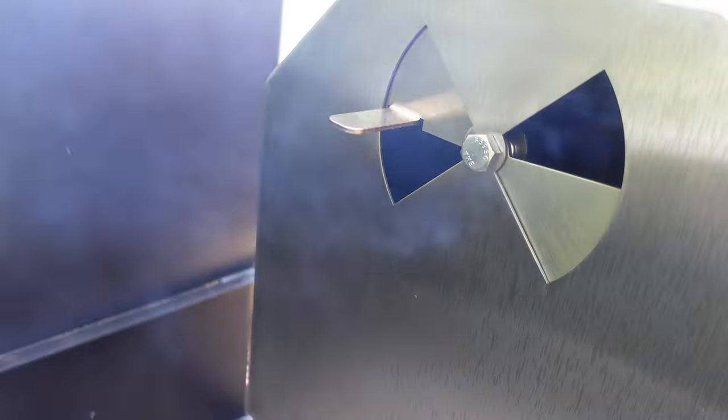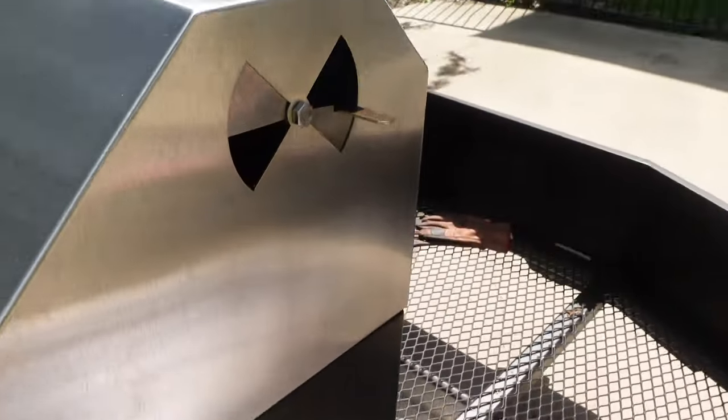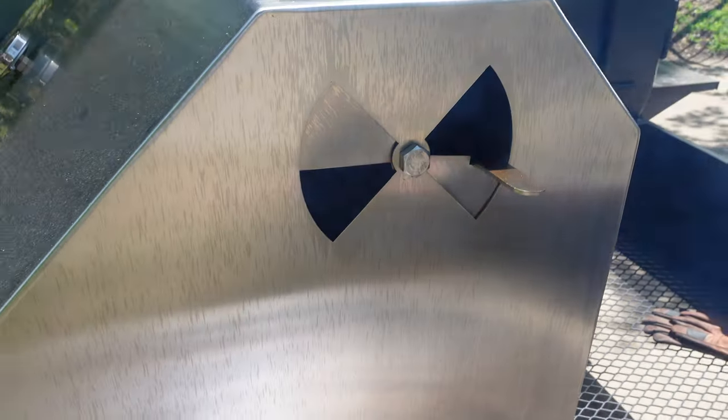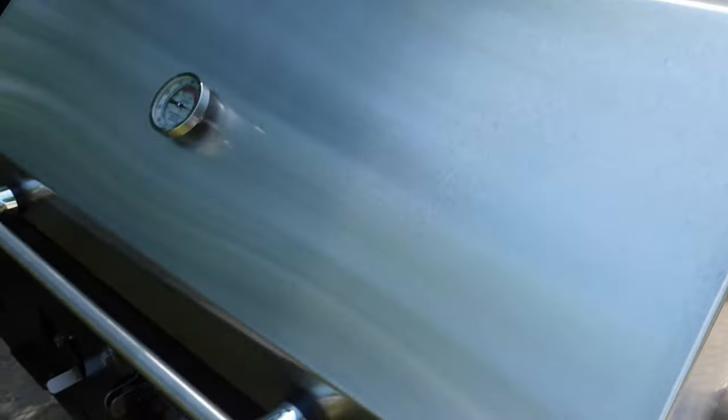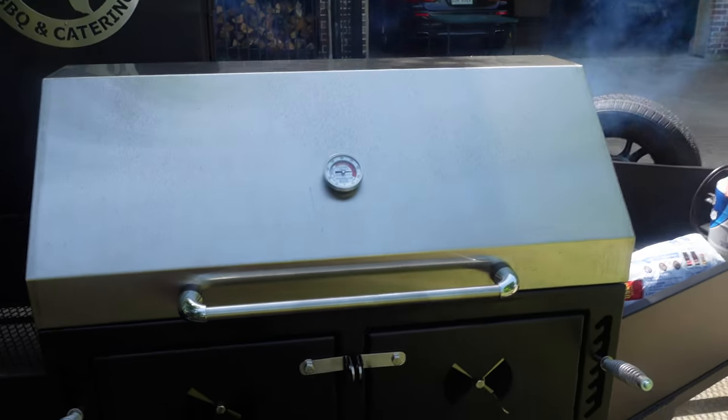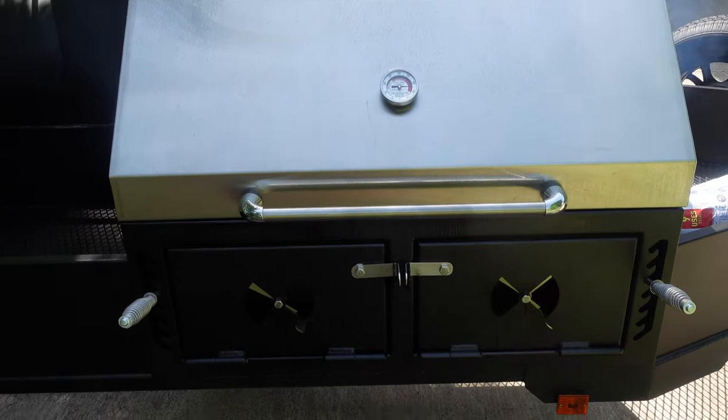We are a little bit over halfway open on our exhaust on this side, and same on this side. We'll just let this thing do its job and continue on. What I'm hoping is that I can get this thing baked in in the next three or four hours and be ready to do some hamburgers and hot dogs on it a little bit later.